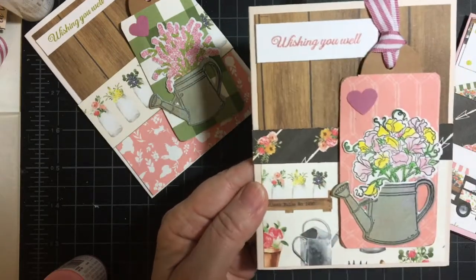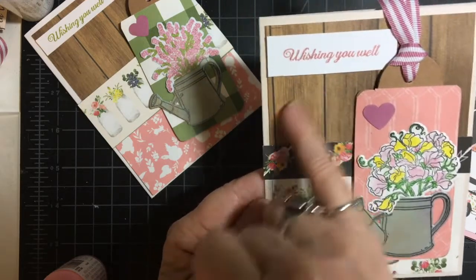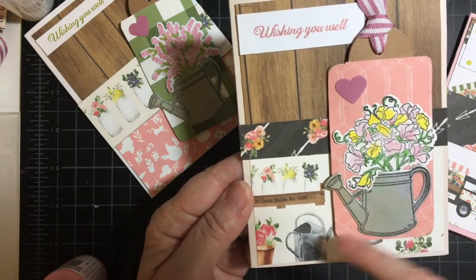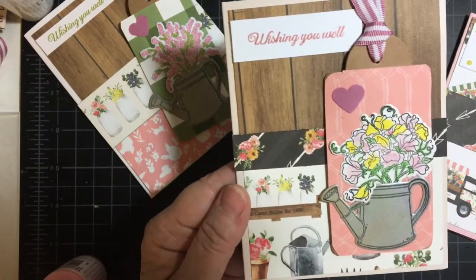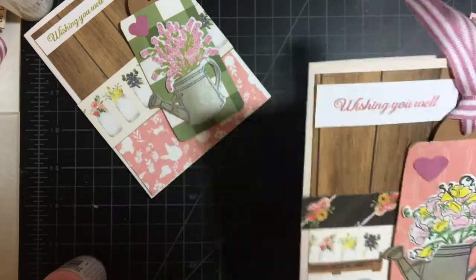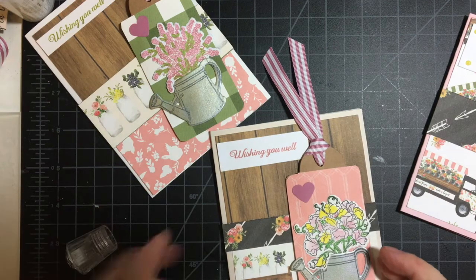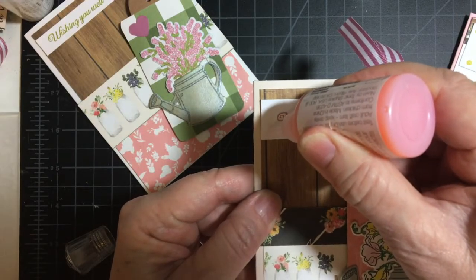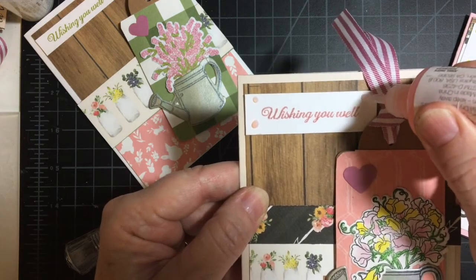Here's where I use two different pieces of paper — the wood frame, the wood grain, and then there's wood down here. I've got the two watering cans, one on the tag. By the way, these are popped up on quarter-inch foam tape — not too high, not too thick. Wishing You Well. And because the tag has the pink paper, I will go ahead and use rose water again. I'm varying the sizes of the drops.